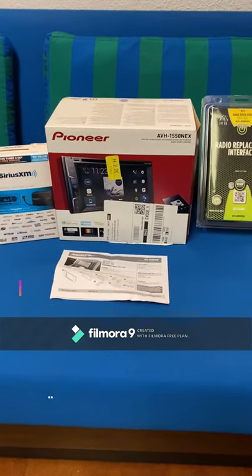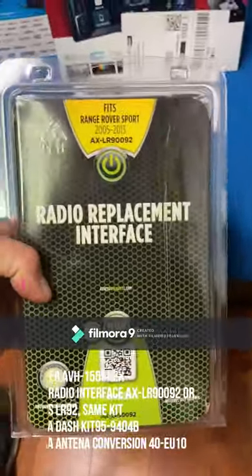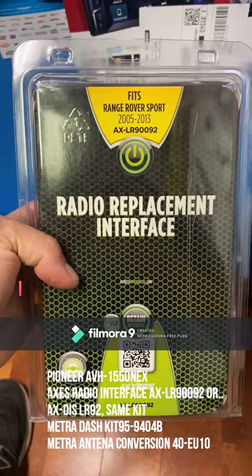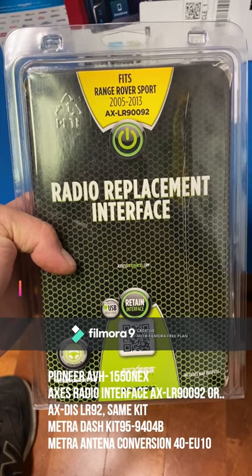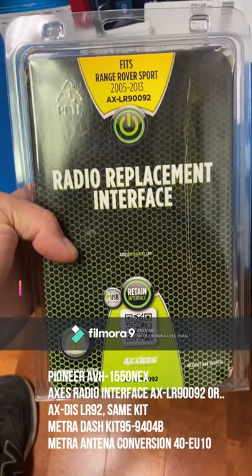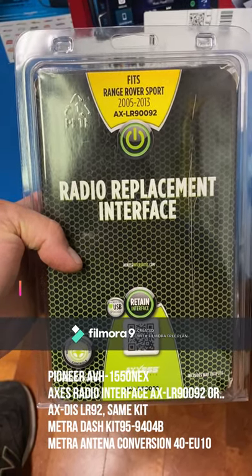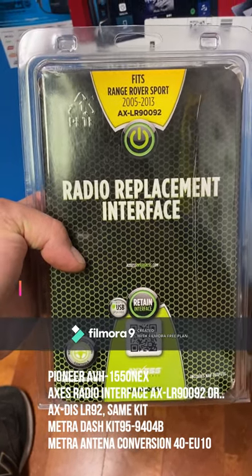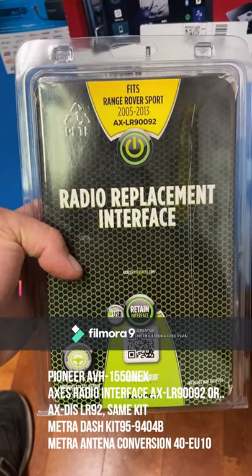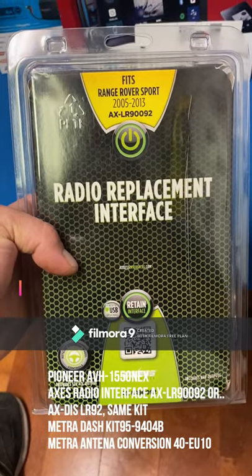Here are the parts for the install. This is probably the most important piece. I see people gutting their radios and destroying their sound systems because you have to use a factory amp for the Harman Kardon. This AX-LR90092 — which has an updated part number I'll put later in the video — is what allows you to use your MOST 25 fiber optic cable and retain your steering wheel controls, mode, channel change, volume, and even Bluetooth answer. You'll see this kit installed later in the video.